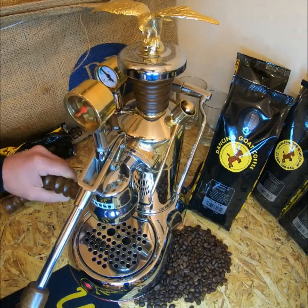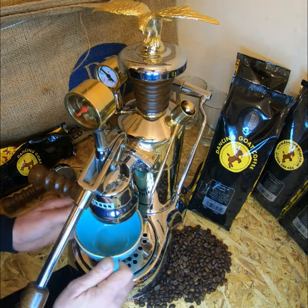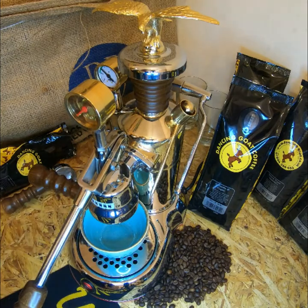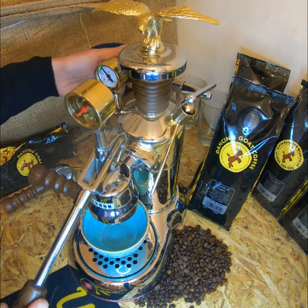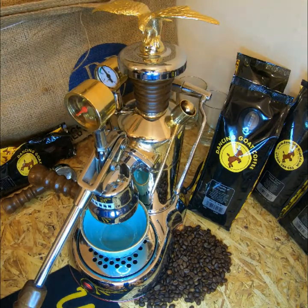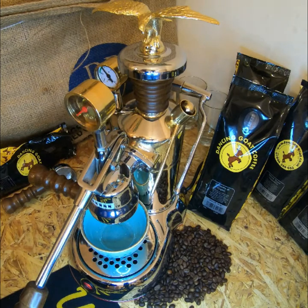The final machine for milk texturizing is the lever machine, the Esferto. This machine has a steam wand with a single nozzle, offering the barista much more precision when texturizing the milk. There's a slight difference in the position you hold the milk jug around the end of the steam wand to get the correct texture and the correct amount of heat.